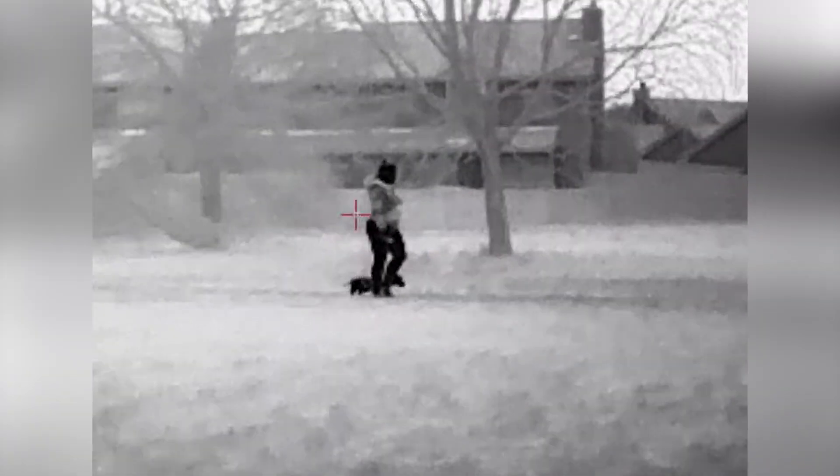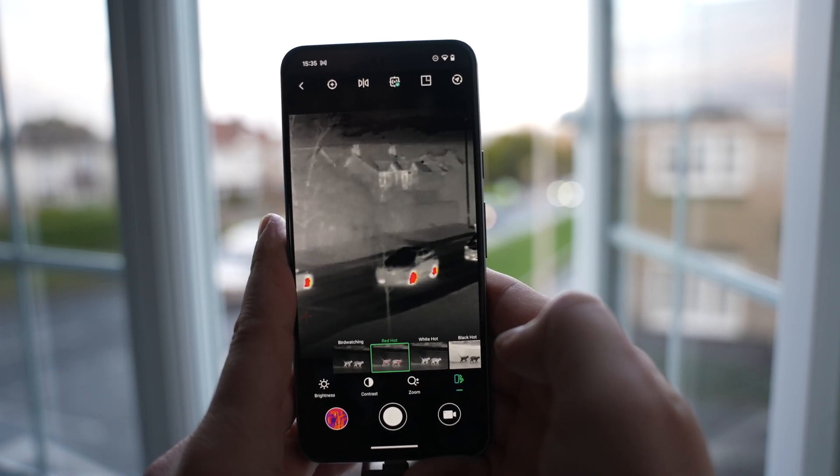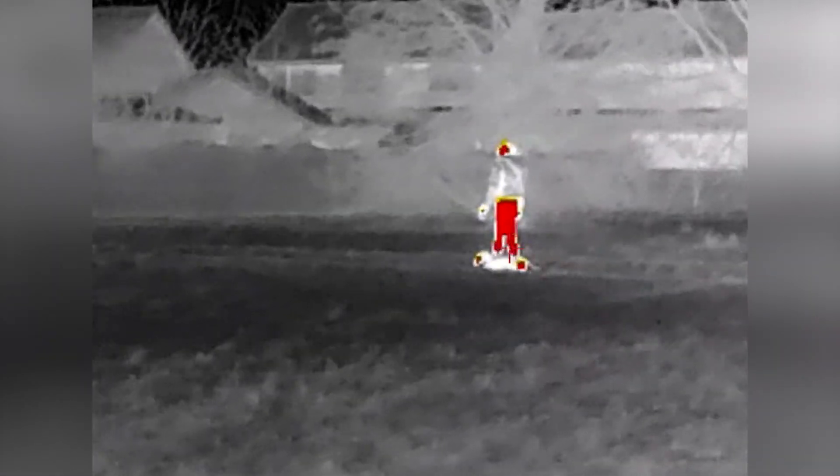When it comes to use cases, it's designed for outdoor adventures so you can see what's coming up ahead, including animals or people. You can use it for home improvement or DIY if you want to check for heat or anything overheating. It can be used for security and surveillance, allowing you to see people day or night. It's also useful for pet owners — if your dog runs off in the woods or is hidden in the grass, you can easily spot them by their heat signature.